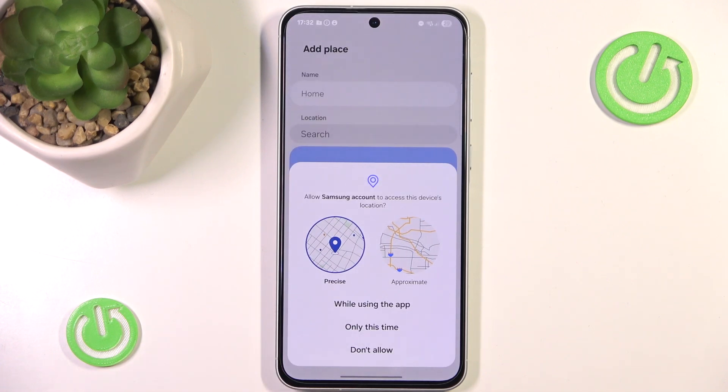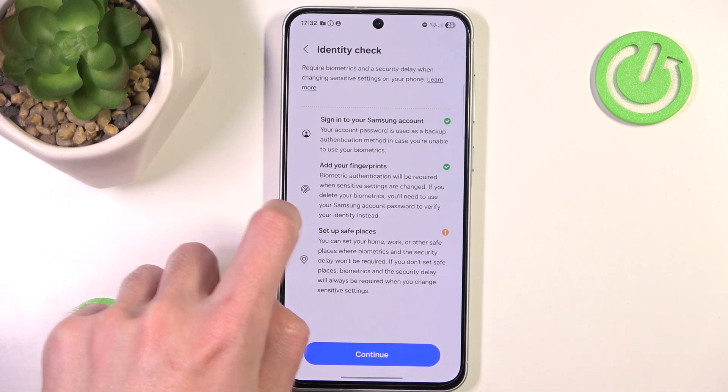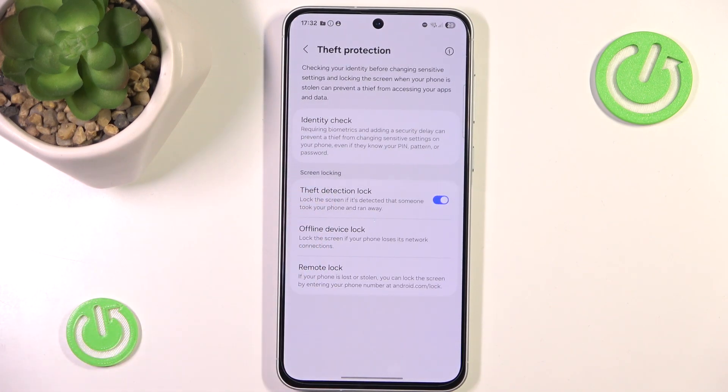It will require you to use your location, so I'm not going to do that right now. However, simple Theft Detection Lock should be good enough and the others are pretty optional.